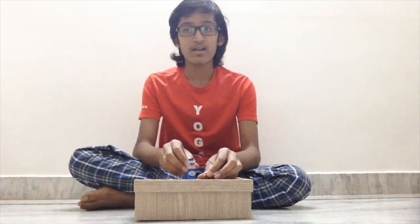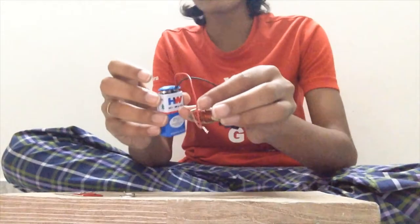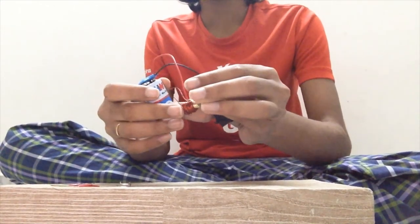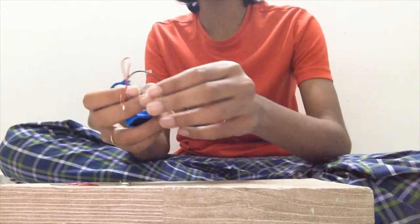Hi, I am Rishik the scientist. In this video I will be demonstrating the concept of magnetic effect of electricity through an experiment. The materials required for this experiment are a battery, insulated wires which can be connected to the battery, a copper wire which is not insulated, and an iron nail.